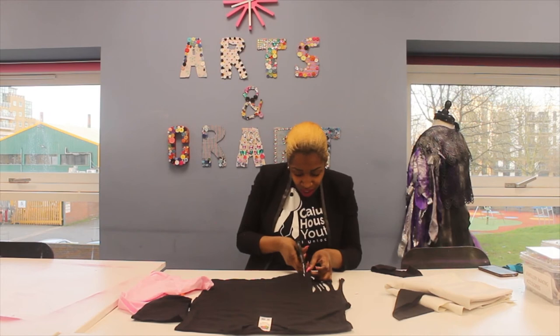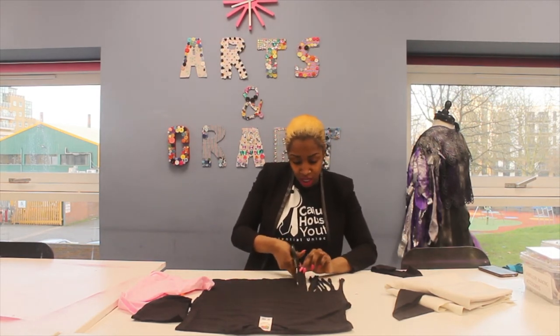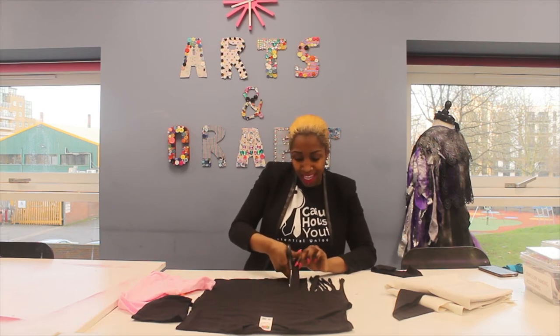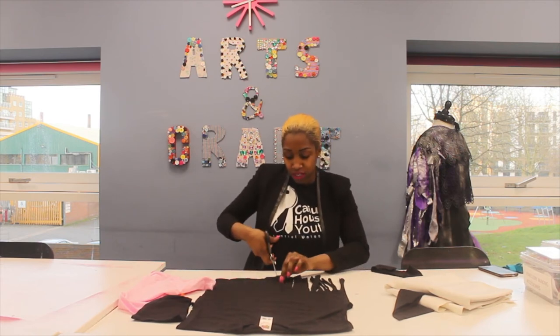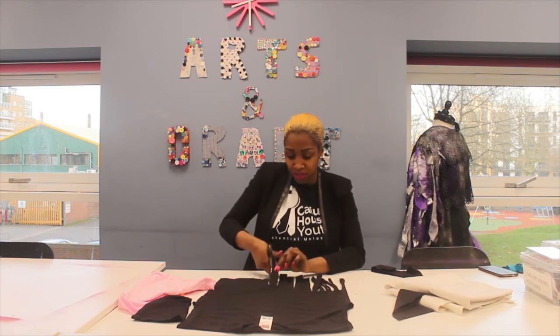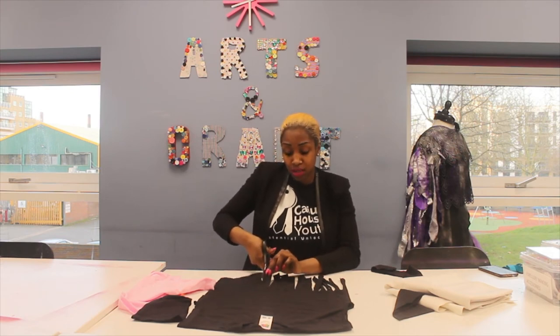So that's going to continue cutting the long t-shirt. Again, if they're not that straight it doesn't matter, because you won't really notice it once it's finished. You can have them different sizes if you want, or you can have them all the same.